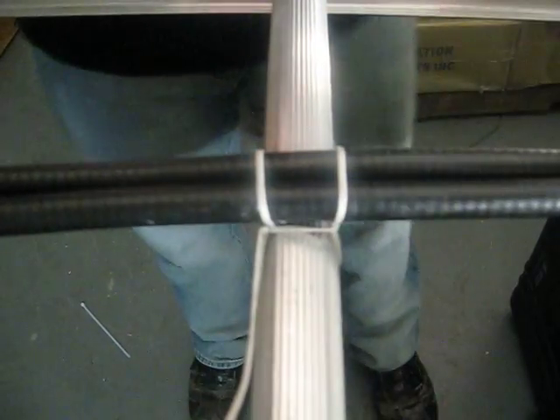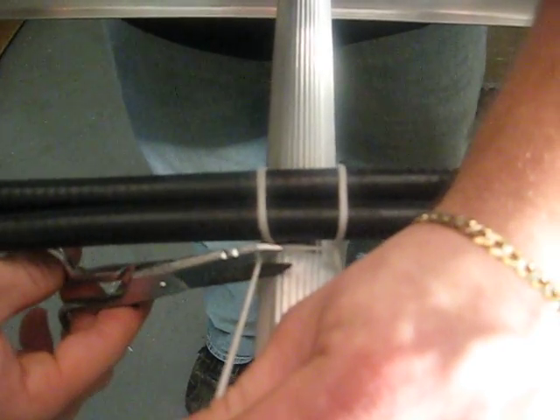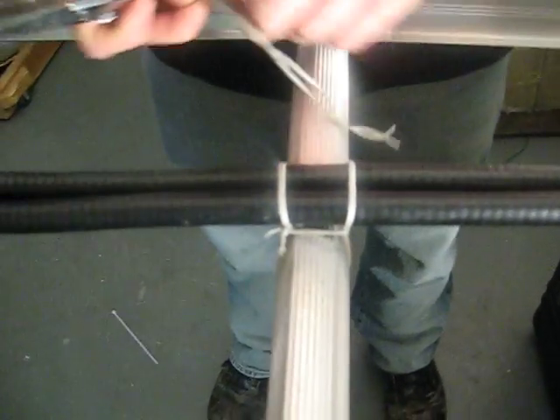And that will make a nice, tight box stitch. Once you're finished with that, take your pigtails and leave approximately a quarter of an inch off the knot and snip as well. And that will make a neat box stitch.